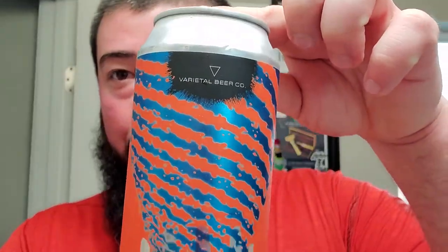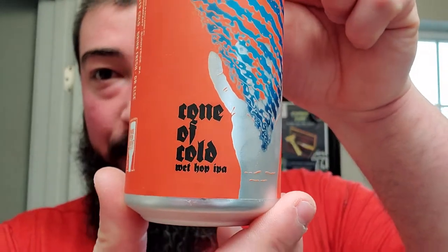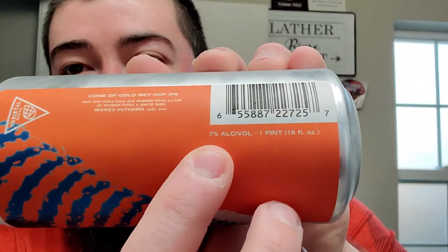Alright, we're back. My phone was kind of teetering on the charger. So we got some Varietal Beer Co. This one's called Cone and Cold — Cone of Cold wet hop IPA. Here we go again with another flash frozen fresh hop beer. It says wet hop IPA brewed with 300 pounds of frozen Citra and Simcoe hops, and 7% ABV.